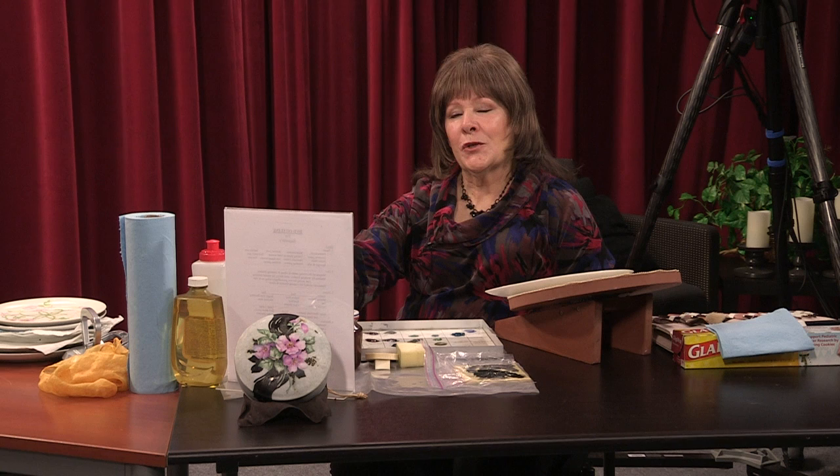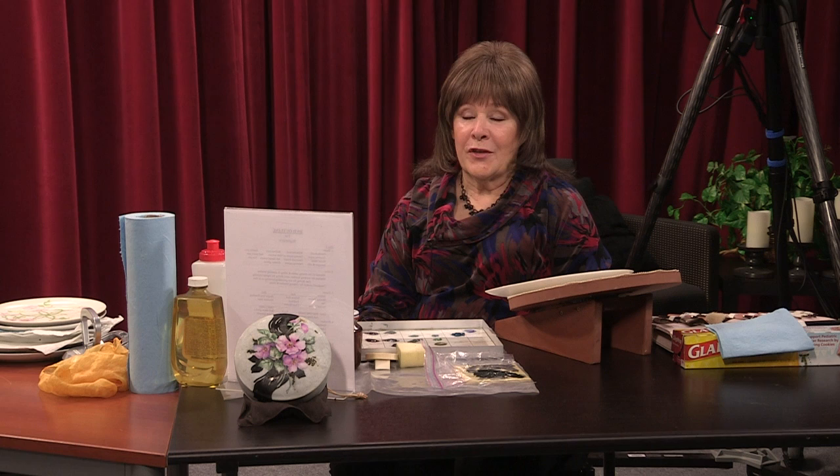Hi. Welcome to our show again. I'm glad that you're watching, still interested in China painting and all the things that we do. We're going to work a little bit on the wild rose so that we can get the beginners started the way they should. They really need to know everything they need to finish the project.